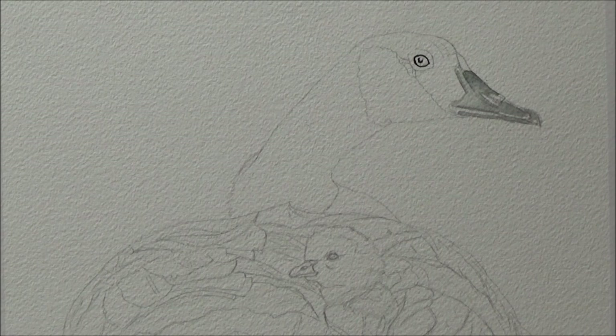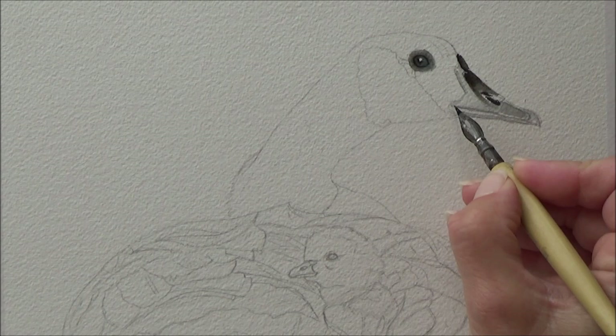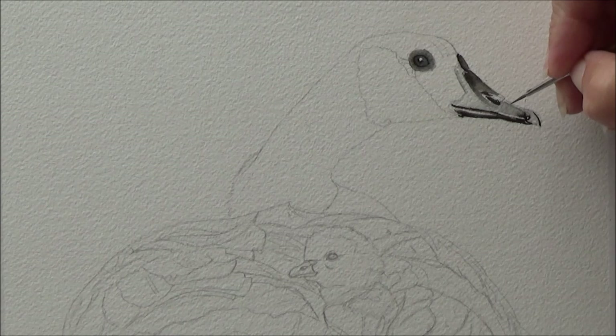My aim for today was to go for a bit of a looser feel for the background and try out the negative painting technique on some of the goose feathers. I had a go with this style of painting a long while ago when I painted a flamingo in watercolor, but haven't really tried it again since then and thought it would be fun to try it on this ink painting today.